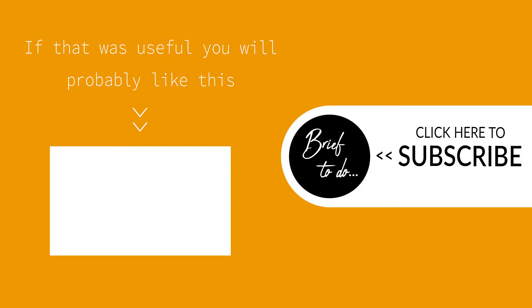If the video was useful, please consider leaving a like or subscribing to my channel. Many thanks.